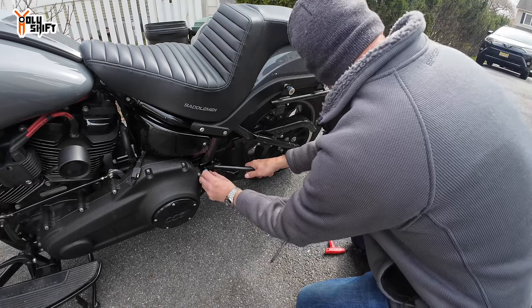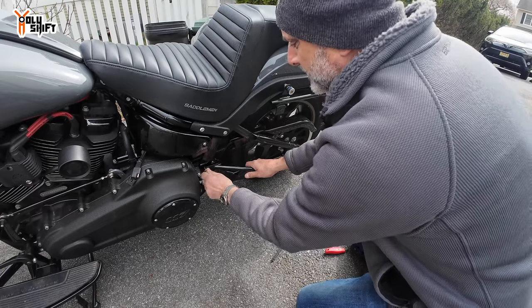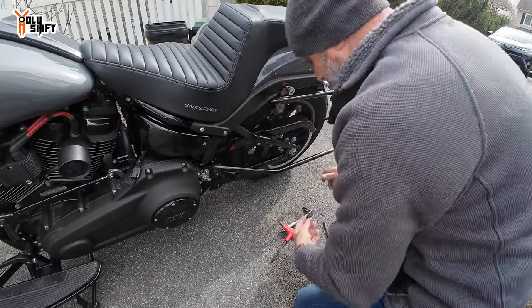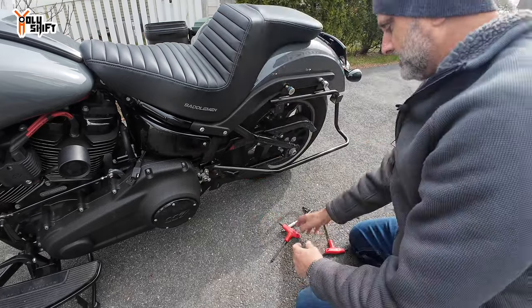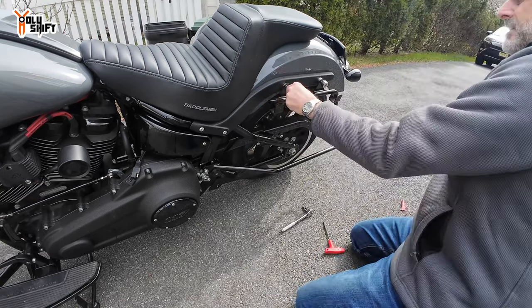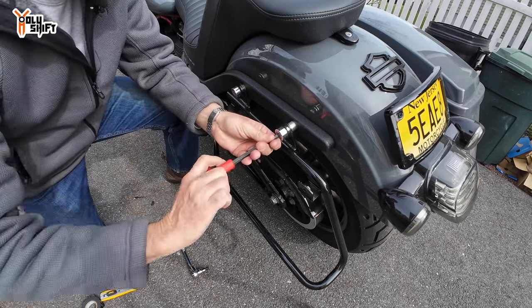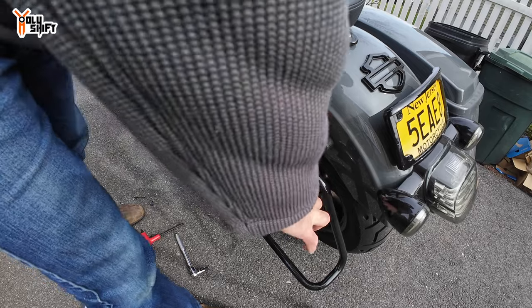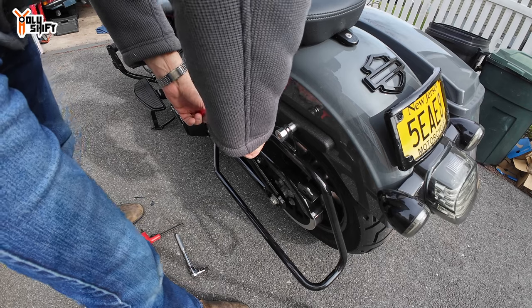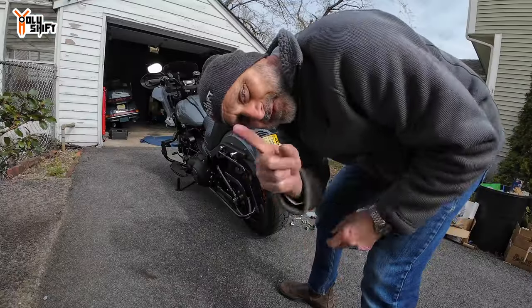Thank you, mailman! Pico is being feisty again — poor mailman, they always get the wrath of the dogs. Okay, now let's do this. Got a good grab over there. Okay, now let me clean up and mount the second bag.